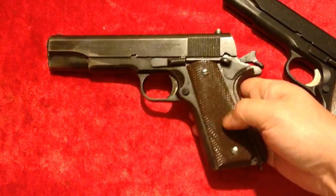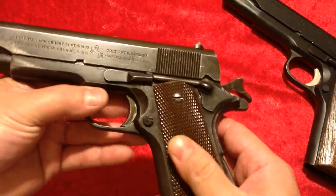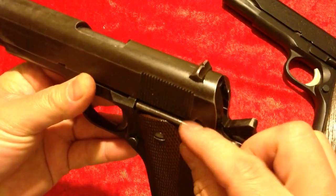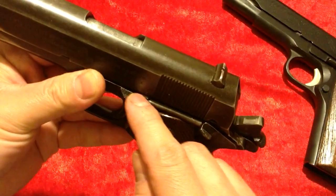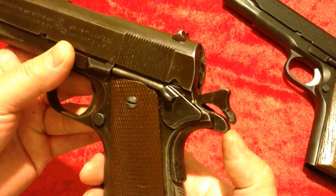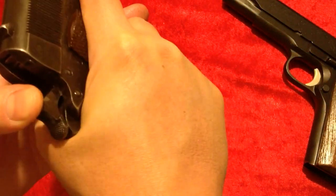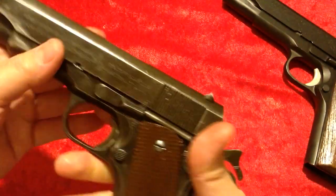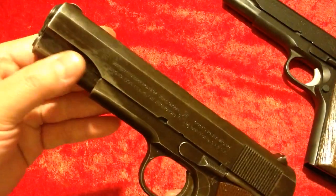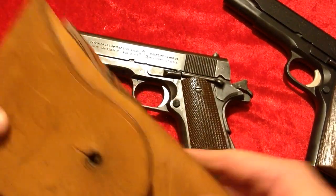It's got the phenolic resin-type brown grips — the checkered 'keys' grips. The thumb safety is checkered, and so is the slide release. They extended the beaver tail a bit so you don't get too much hammer bite, though if you have meatier hands you might still get a little. Vertical serrations — really cool. Boy, if this thing could talk, you could imagine what it would say.